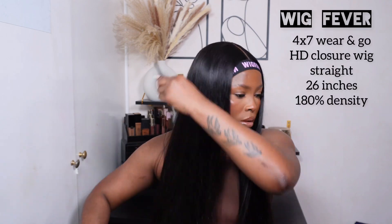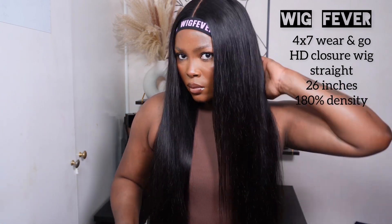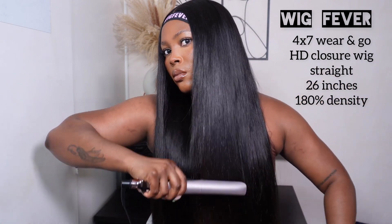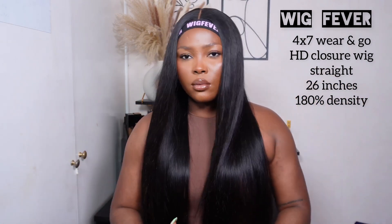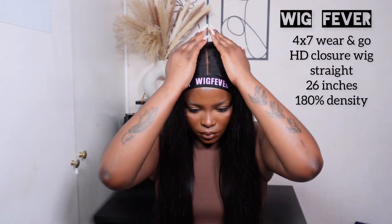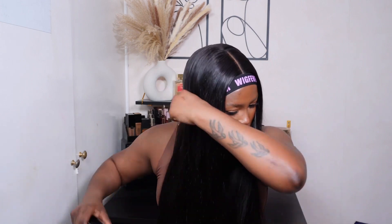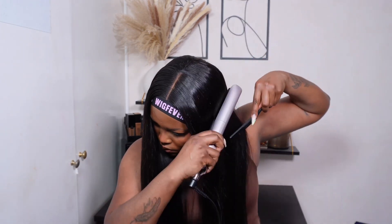Let me talk you guys through the specs real quick. This unit is from Wig Fever — this is their 4x7 wear and go unit. The wear and go units have been trending and I am all here for it. This is their straight texture, 26 inches, 180 density, and I believe this is also HD lace because that melt was impeccable — chef's kiss. Look at the sheen of this unit, it is absolutely gorgeous.